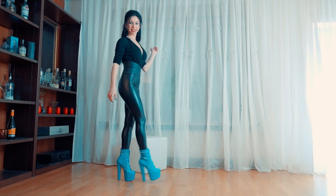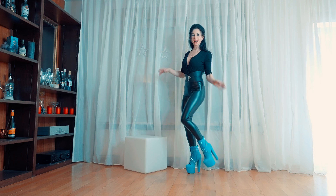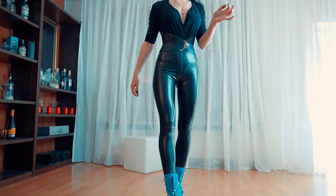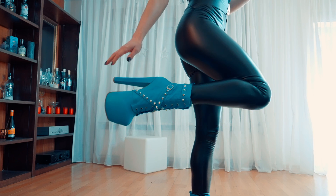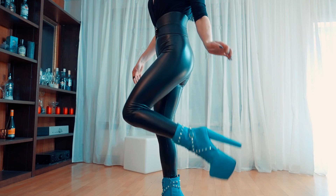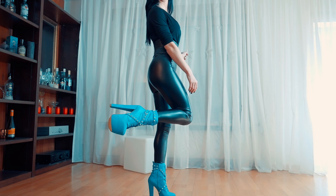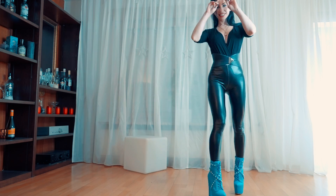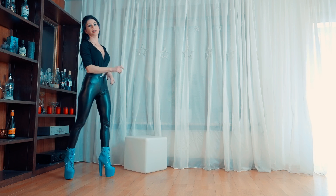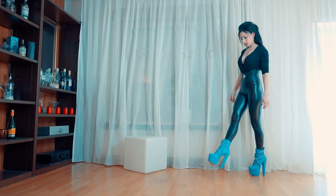They're beautiful, they're fancy, they're bright, they're shiny, they're incredible, I must say. This is what I would say about them — completely amazing! And of course, as with all the shoes from Tyna Shoes, they are comfortable.